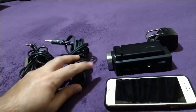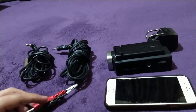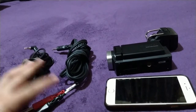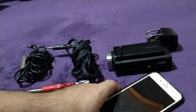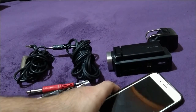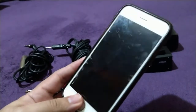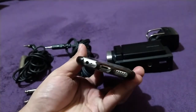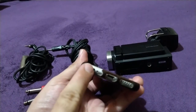I've got some cables here. Essentially, what you want to do is run your Twitter Space app, phone call, or any kind of conference app from your phone's headphone connection right there — that's how the sound comes out.